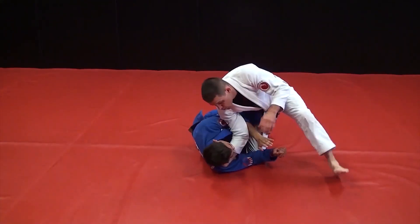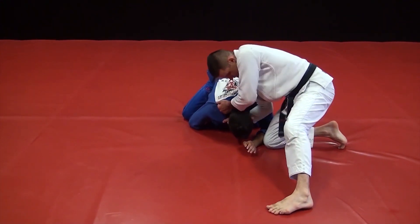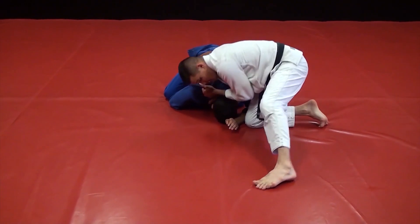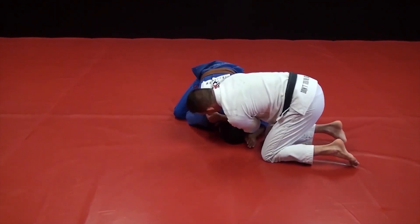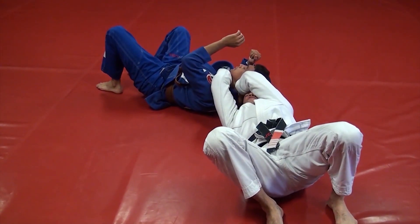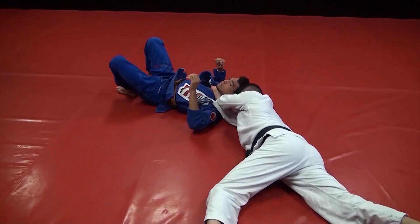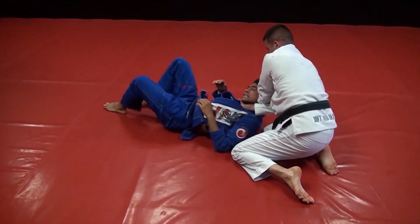So we go — boom — let him come up, I grab the far side, hammer down so I can finish it here. Sometimes I can step through, but usually he'll roll. As he rolls, I stick to him. If we stop here, I drive my head in, finish, and work him all the way to the top and drag him.